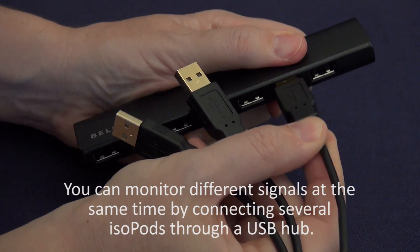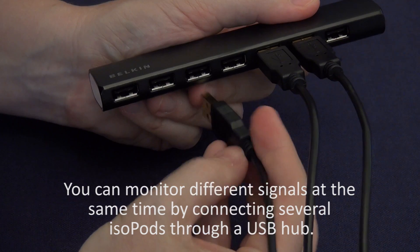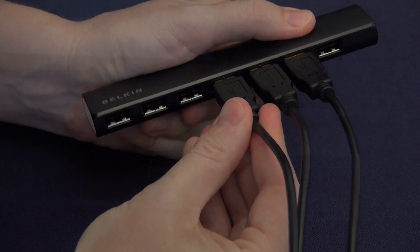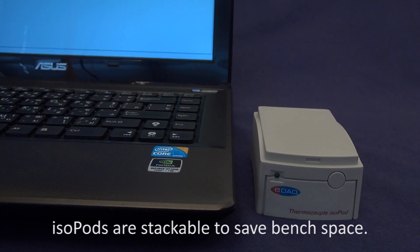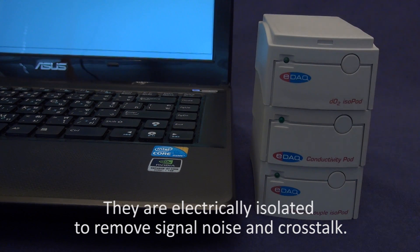You can monitor different signals at the same time by connecting several isopods through a USB hub. Isopods are stackable to save bench space, and they are electrically isolated to remove signal noise and crosstalk.